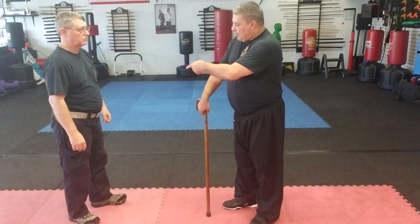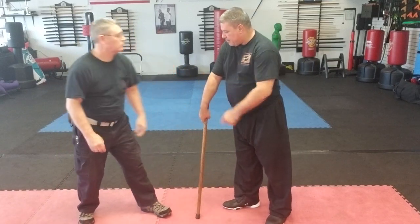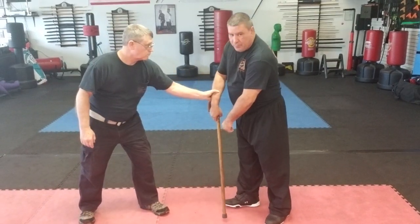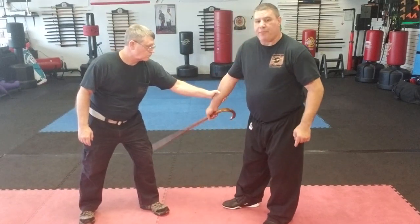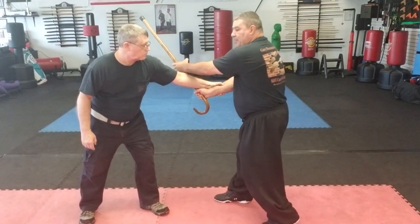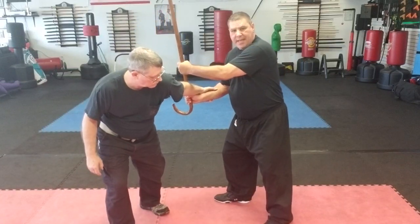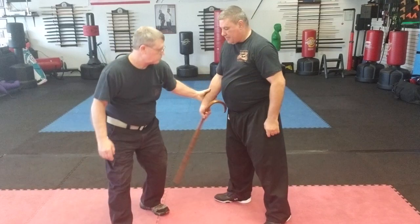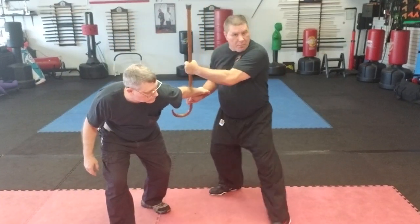Another technique when he's grabbing the arm that's holding my cane — same side grab. From here I can flip the cane up, grab this side, and pull really hard as I hyperextend and pop it. He grabs me again like this; from here as I do that, I pull.